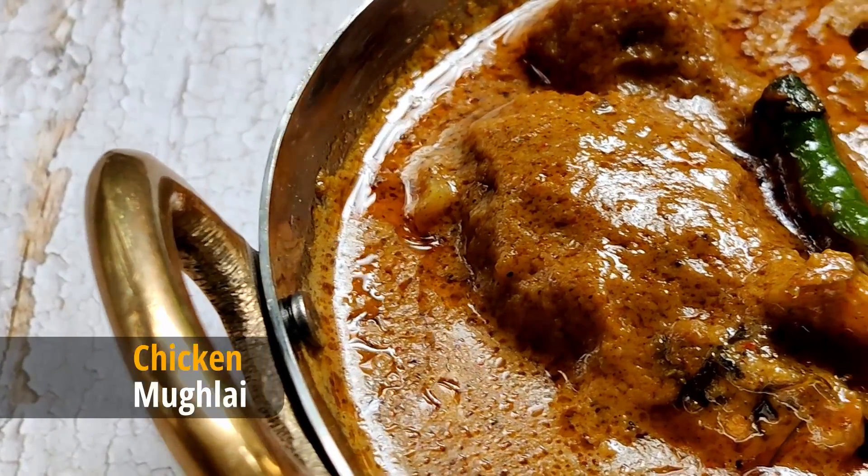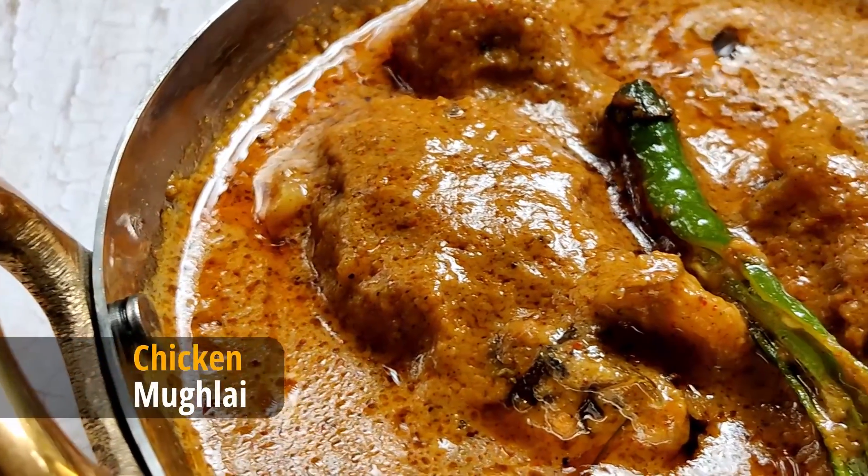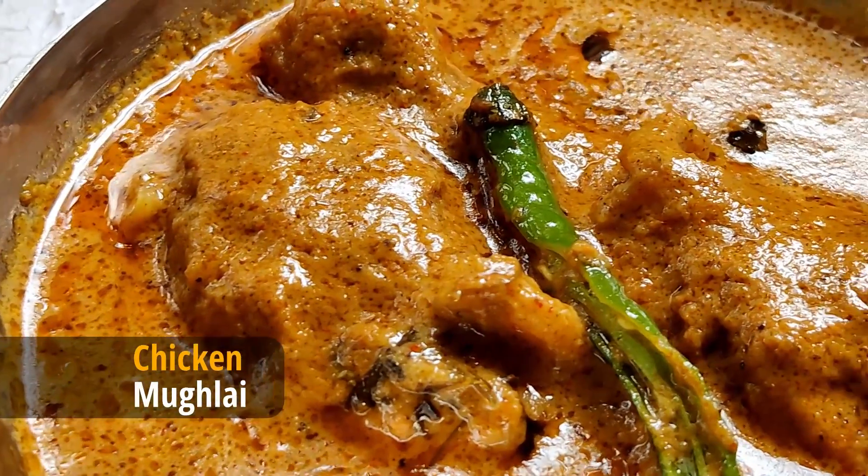Chicken mughalai is ready to be served. Do try this recipe and thanks for watching.